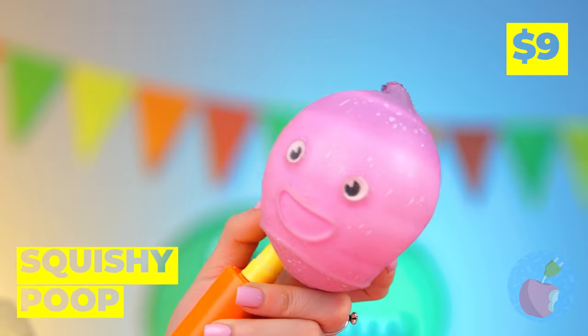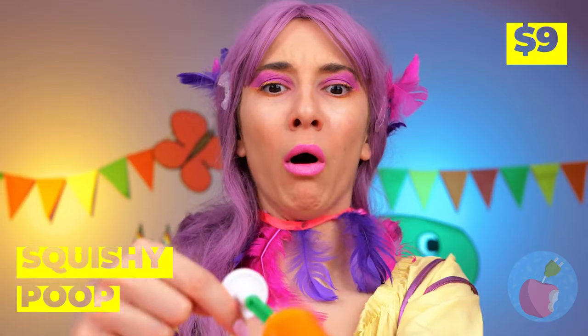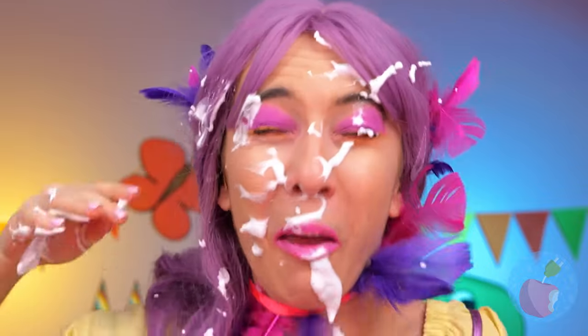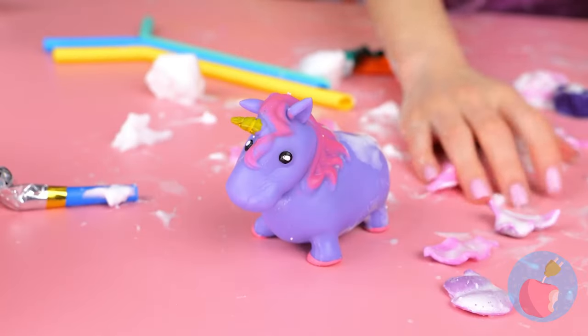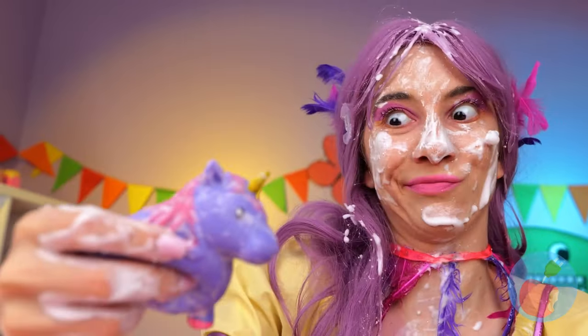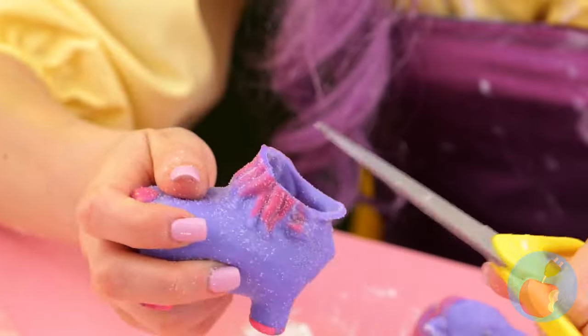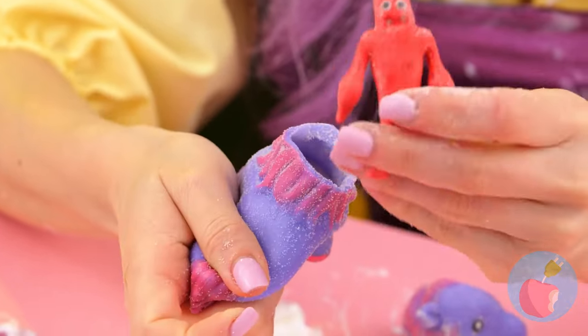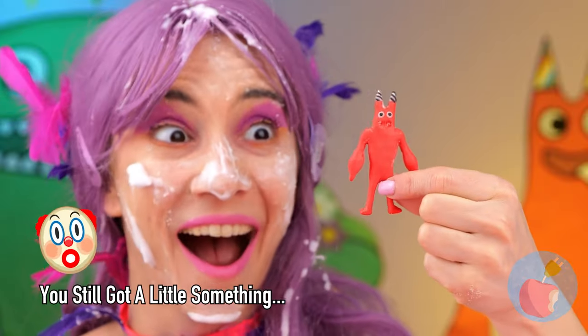That squishy's really blowing up! Wait, I think that's too much air! Where's a wet wipe when you need one? Silly unicorn, I wonder what's inside you! Why, it's Bon Bon! Double the horns, double the fun!